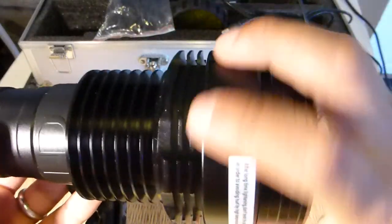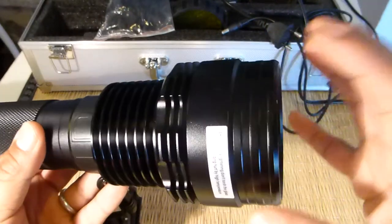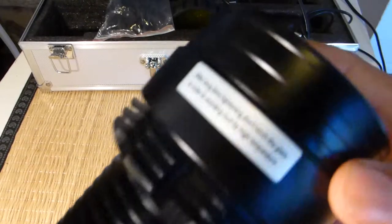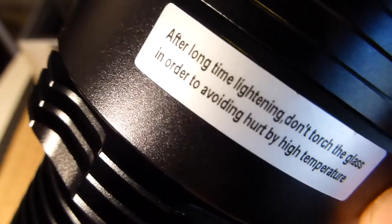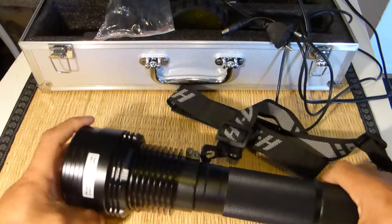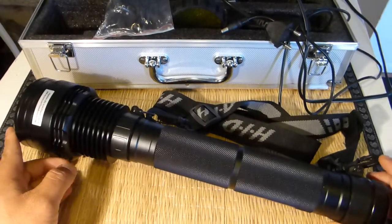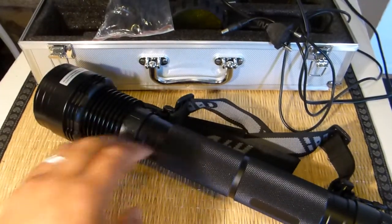Since it takes a while to reach full output, that's okay. The design has ventilation to avoid overheating, but it will still get really hot — after 10 to 20 minutes it's impossible to touch. There's a suggestion printed on it that says don't touch the glass after long use, though I think it should say 'touch' instead of 'torch.'